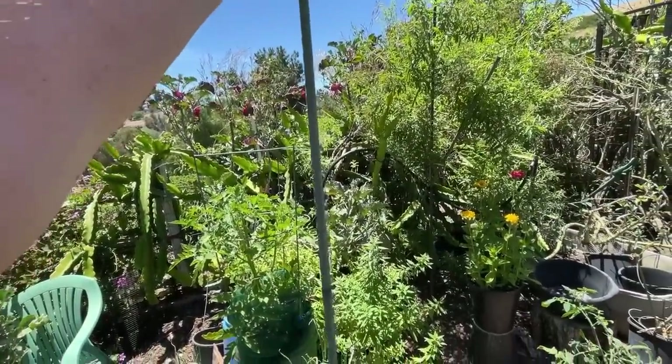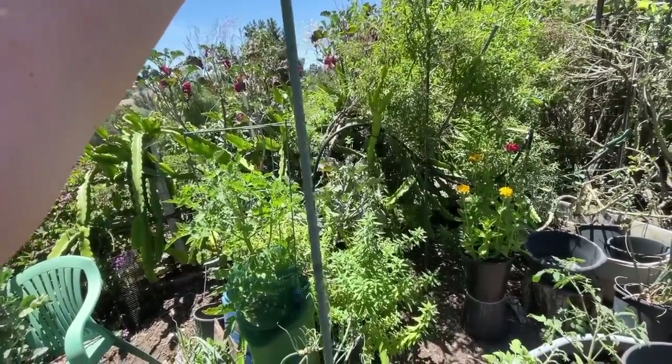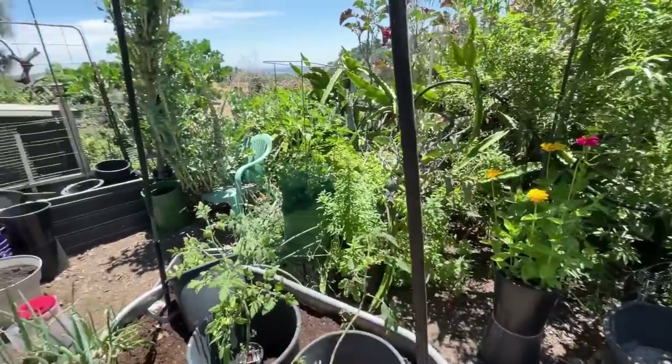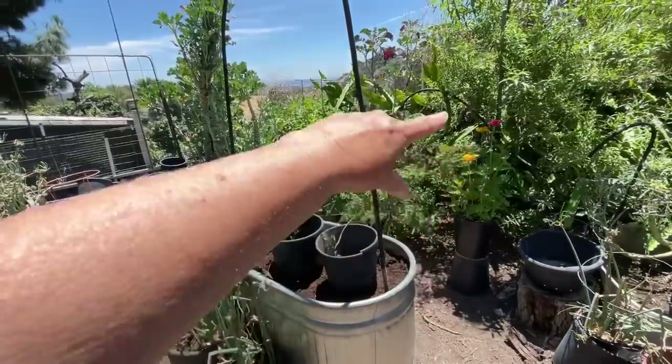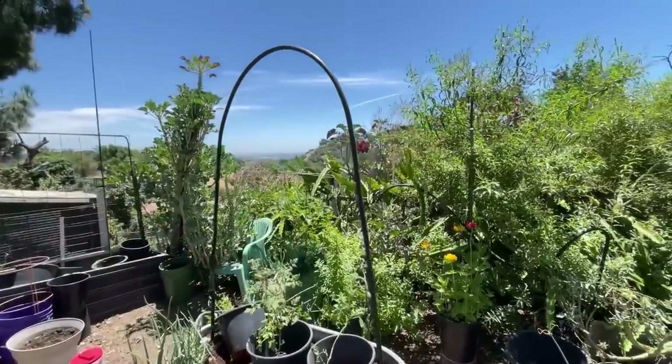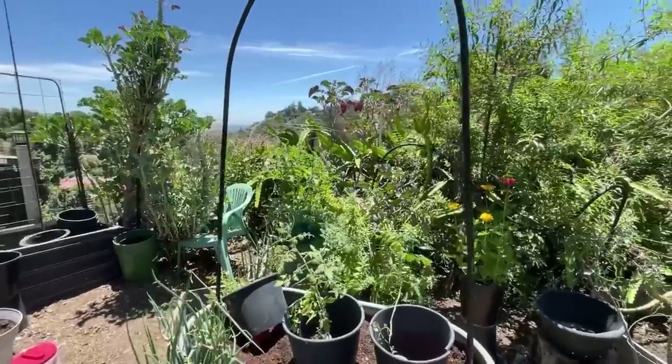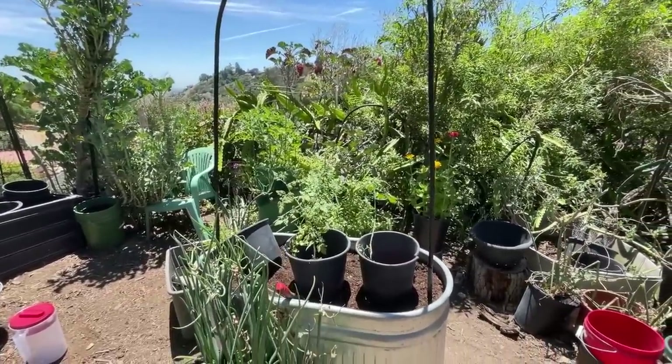With the irrigation tubing already in place, what I'm going to do is string the tomatoes — I can simply take some yarn and as they grow, tie them on and let them go up. The tomatoes won't need any shade, I don't believe, but we'll have to see. So for now I'm going to do it that way.